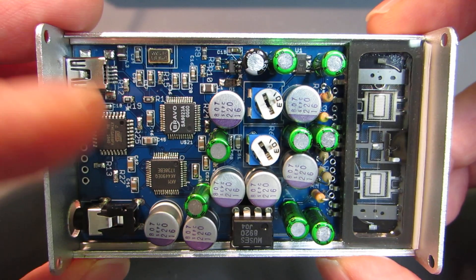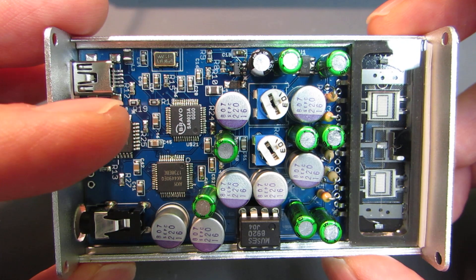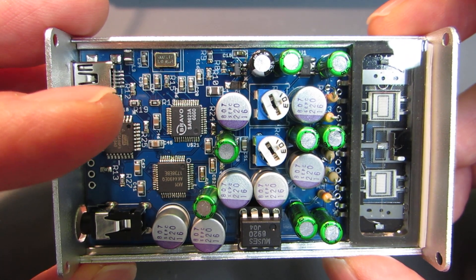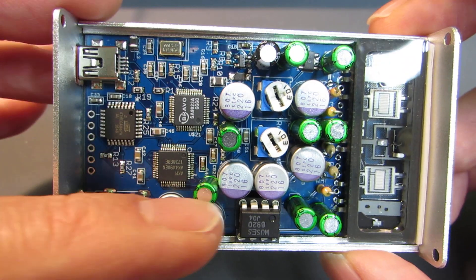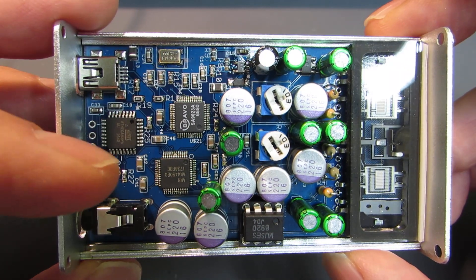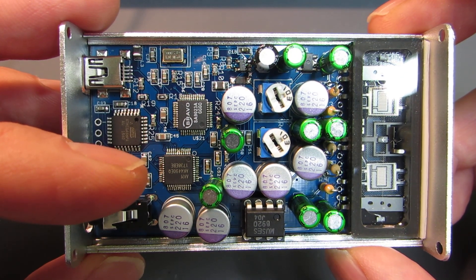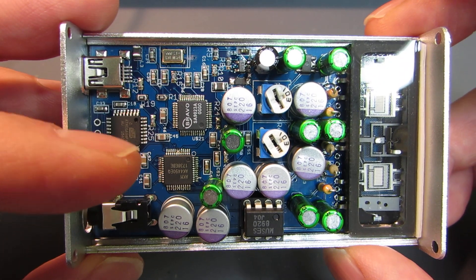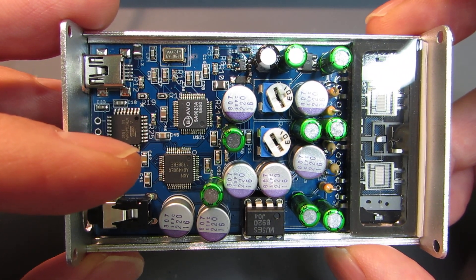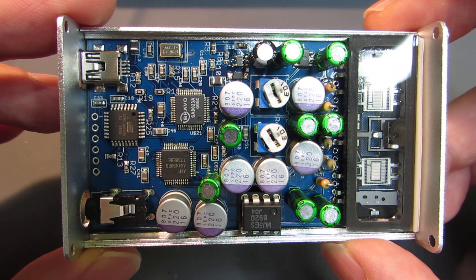In this prototype, the audio signal was taking just one of the differential signals — meaning only the positive signal of the differential — and amplifying it. The AK4490 has a differential output, and we should use both positive and negative signals, take the difference, and convert to a single-ended output.